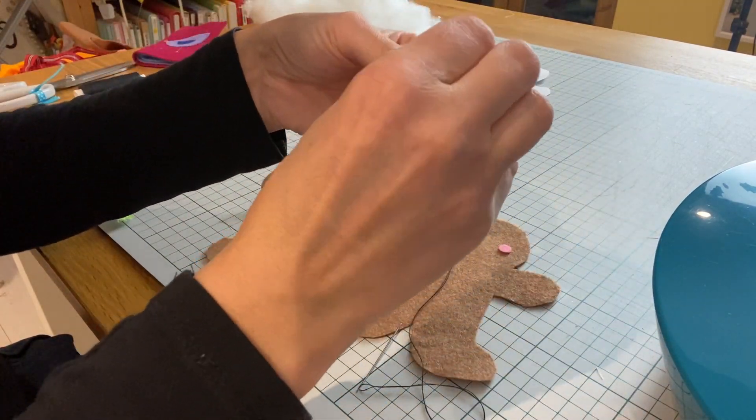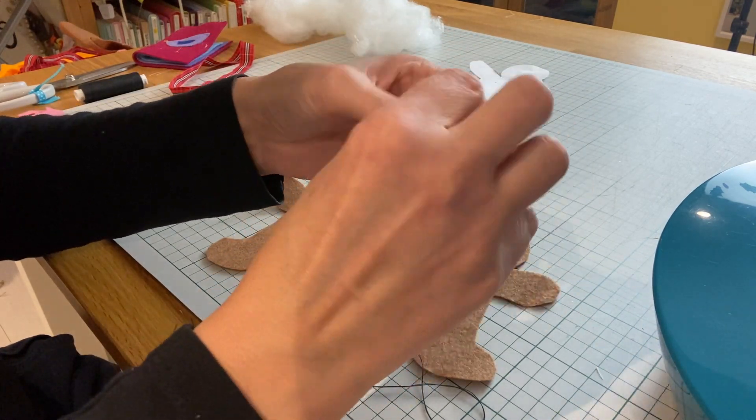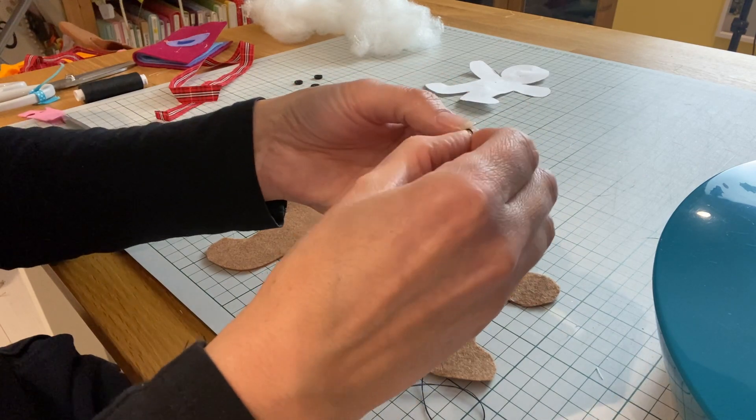I'm going to double up my threads when I'm sewing by hand. Particularly for this sort of project it just makes the cotton a bit thicker so it will show up on the fabric nicely.